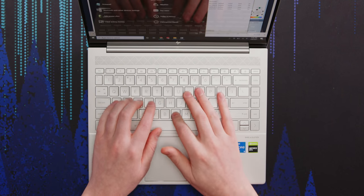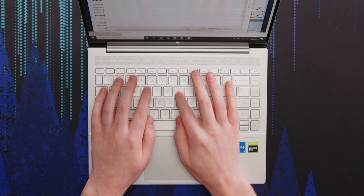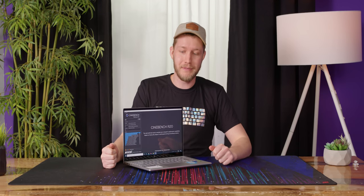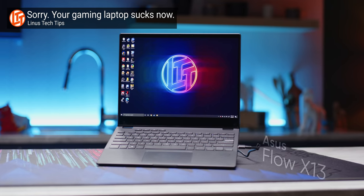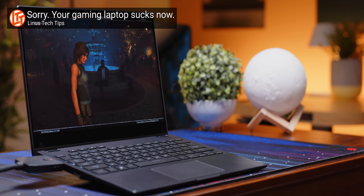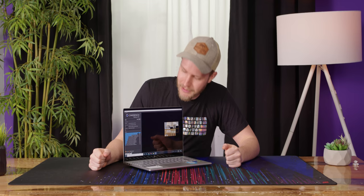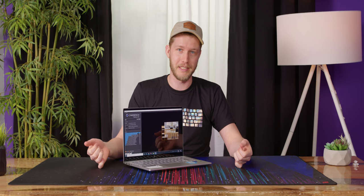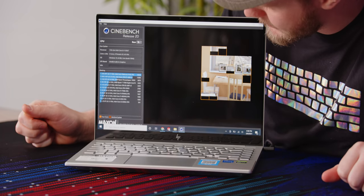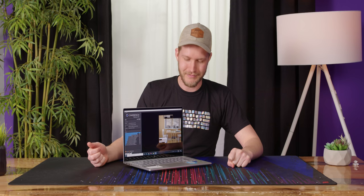As for the keyboard itself, it's friggin' awesome. I don't know how they did it, but it has such a satisfying little snap to it. On Linus Tech Tips, I recently reviewed the Flow X13 — that had the Ryzen 9 5980HS, which is a 30-watt chip, basically the same as this one, and also had a 1650. That came out with a Cinebench score of 4,803. This right here is not going to be anywhere close to that — it's going to get absolutely destroyed.